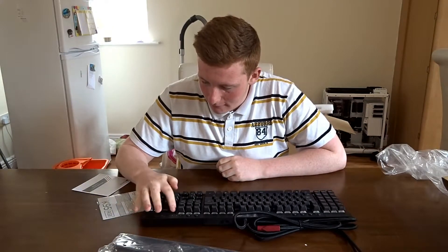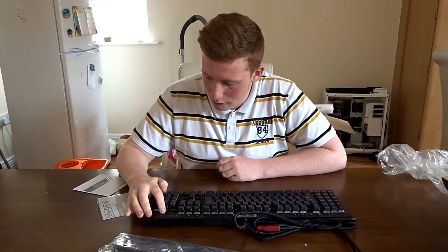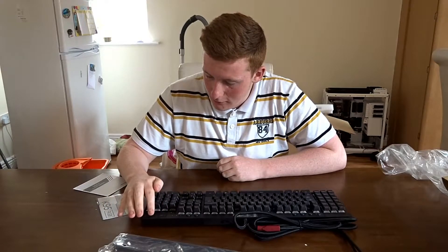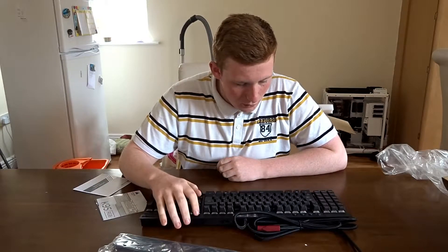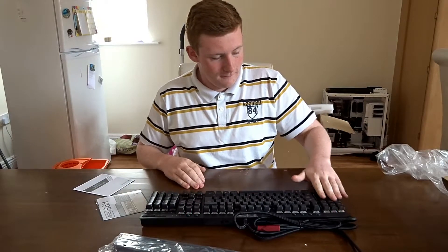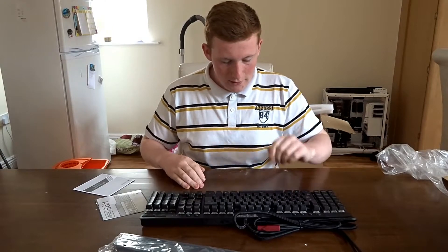Up here we have media control buttons: play, pause, fast forward, rewind, stop, a volume wheel, and a mute button, as well as a Windows lock button and brightness control. Then you have full macro keys down the side, so when you're gaming and need to do something quickly, you can do that.